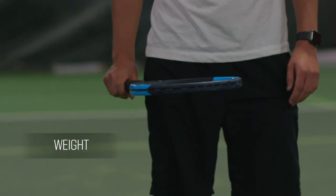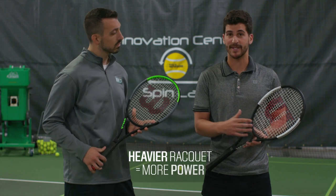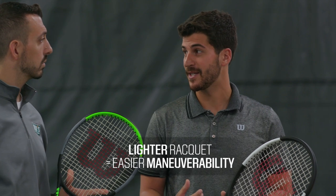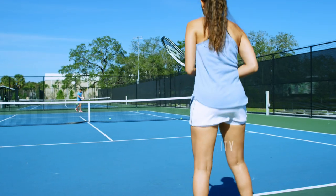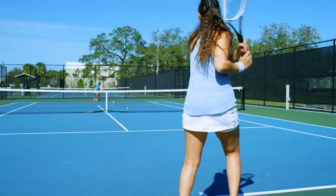When it comes to weight, it's all about what a player can handle. Generally, the heavier the racket is, the more power that the racket's providing because there's more mass behind the ball. And the lighter it is, it's easier to maneuver. So if you're playing a lot of doubles, maybe you want a lighter racket because you're going to spend more time at the net.